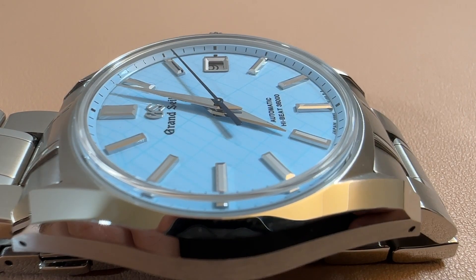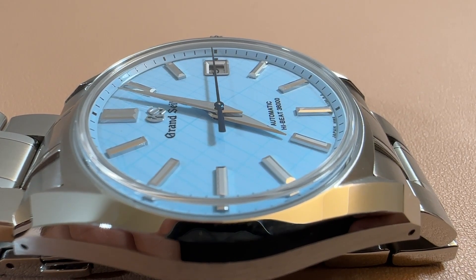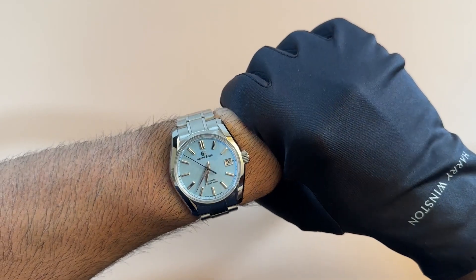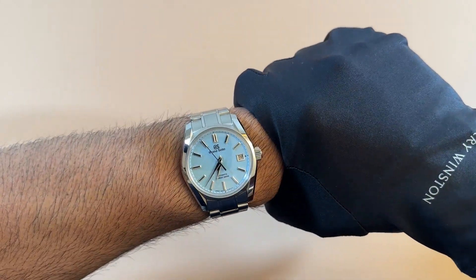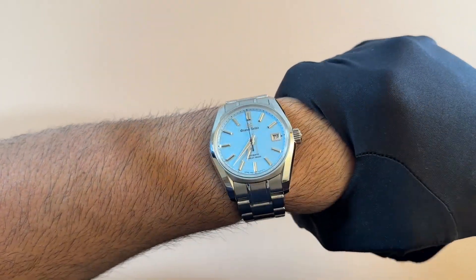This is one that really got Grand Seiko fans jumping to get it. It was a very limited edition watch — just a couple hundred pieces. Really cool. Let me know what you think in the comments below. See you guys next time.